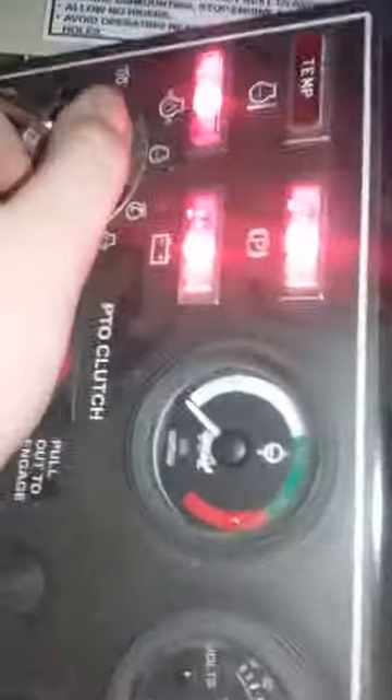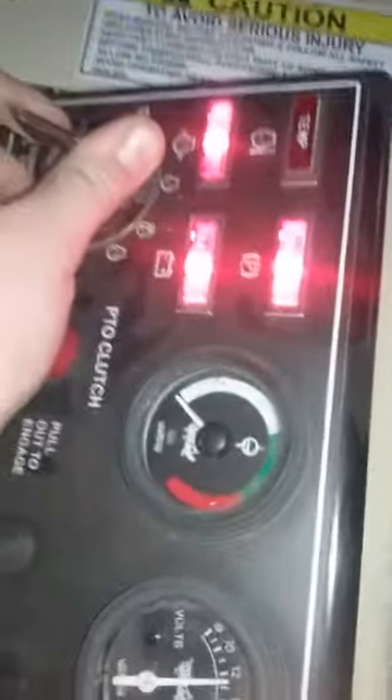I'm gonna leave this open for now and walk around the other side real quick. Gauges, key. Usually I have to preheat this thing. Put the brake on. PTO clutch. Throttle. Lights.